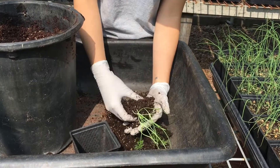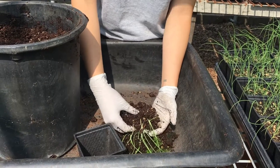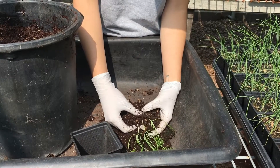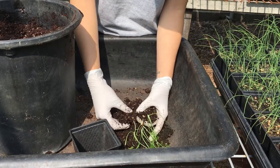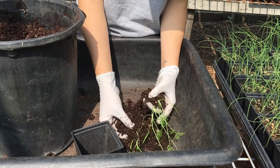I'm gently massaging the soil, trying not to break too many roots. You're essentially teasing the plant roots apart until you can gently pull between two plants and tug the roots apart.